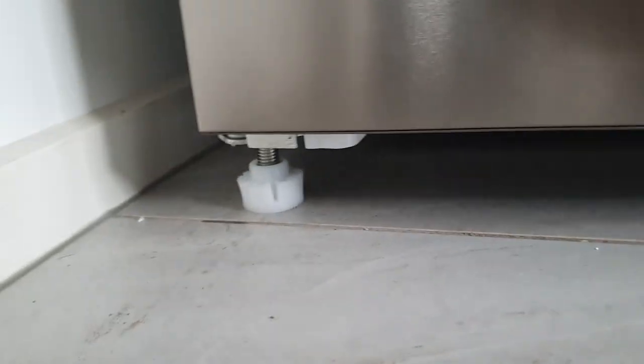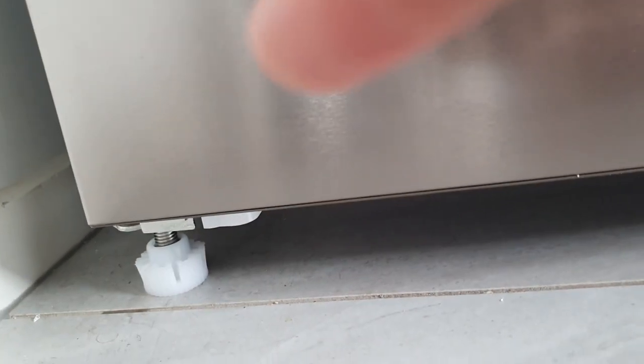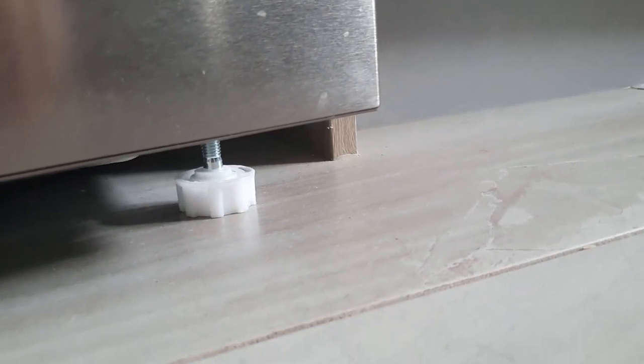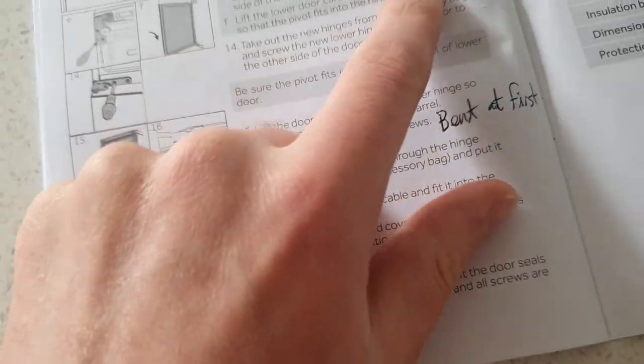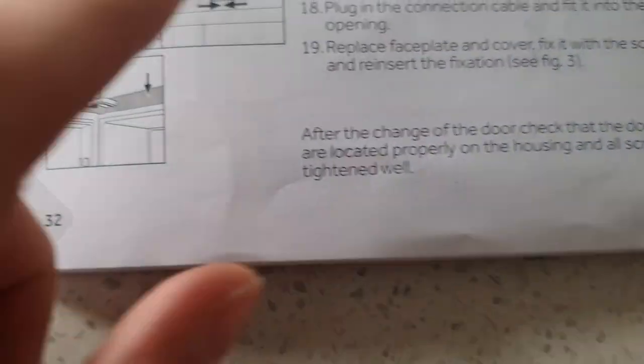Something the instructions seem to have completely missed: the reason you need to get underneath the fridge is because there's a leg that's also the hinge for the freezer door. But there's also another leg on the other side which they don't even mention — it seems pretty obvious that you need to flip that over to the other side as well. It's really difficult to get at, at least it was for me, so just keep in mind that the instructions have kind of left that out.